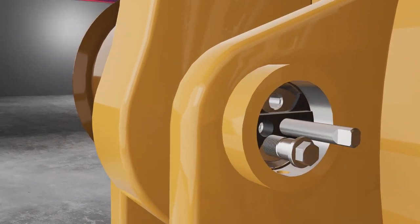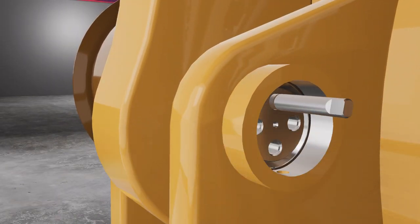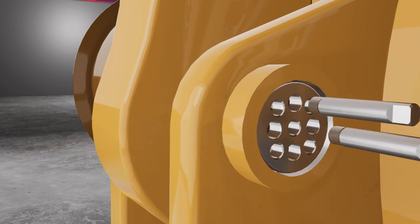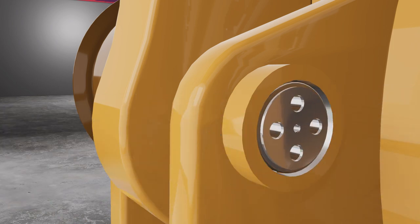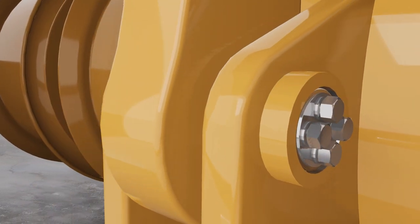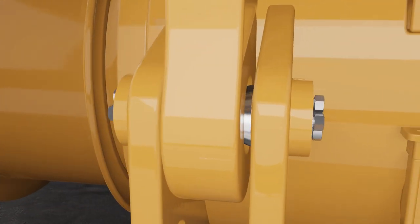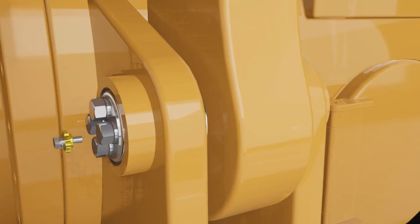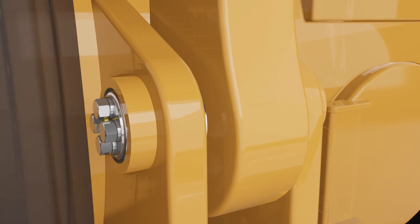Fit the blanking plate, washers and tighten bolts until the collet is secure. Remove the setting plate from the opposite end to the secured collet. Install the second collet and fit the blanking plate, washers and tighten bolts to secure the collet. Further tightening of the collets will be required to reach final torque values. Fit the bolt anti-rotation plate. The colleted pin assembly is in position and secure.